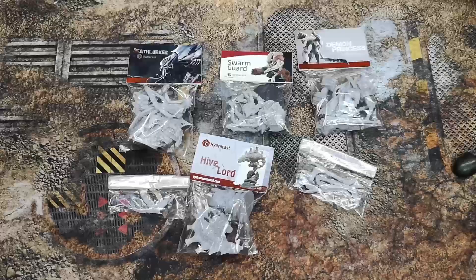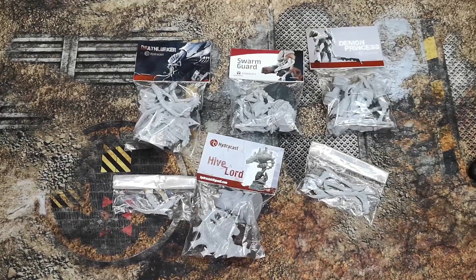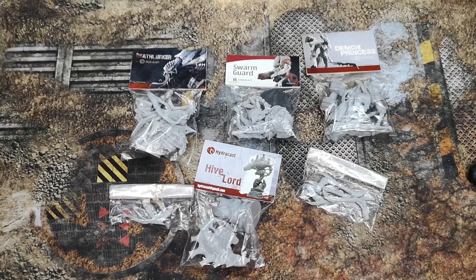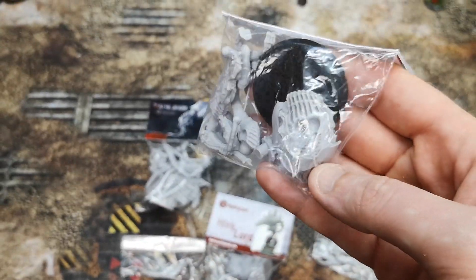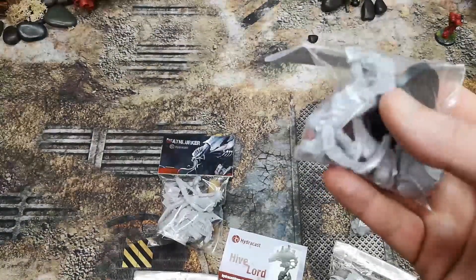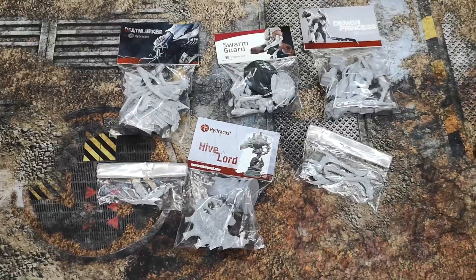I reached out to Hydrocast about supporting the Dark Artists Open next week, and they were very kind — we managed to get hold of some of these to paint up on stream using my armies and to give some of them away at the tournament as well. The resin quality is really fantastic; there's almost no flashing on it at all, it's very solid and workable.